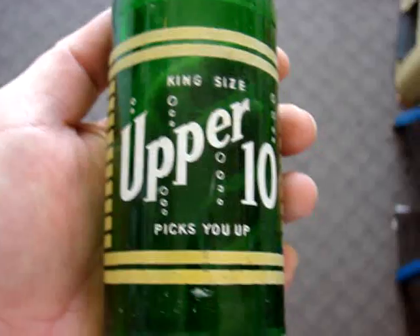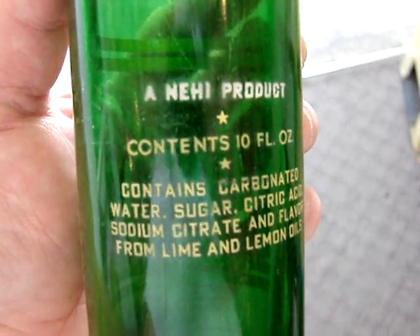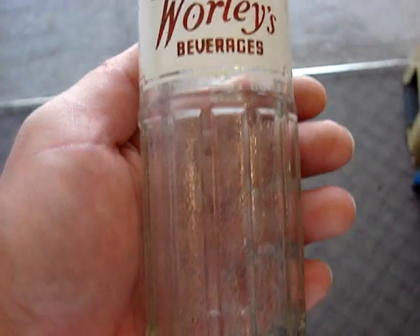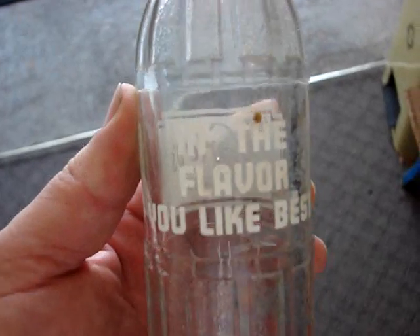And of course it is $17 also. And an Upper 10 — it's from the Nehi company. And here's one of many variations of the Worley, this is from Selma, North Carolina. It's pretty much in mint condition with a very light stain on the inside.